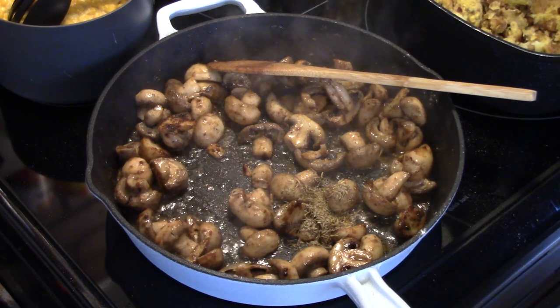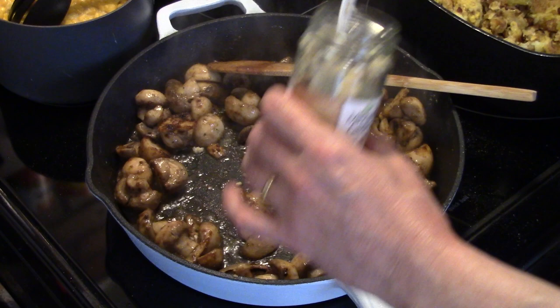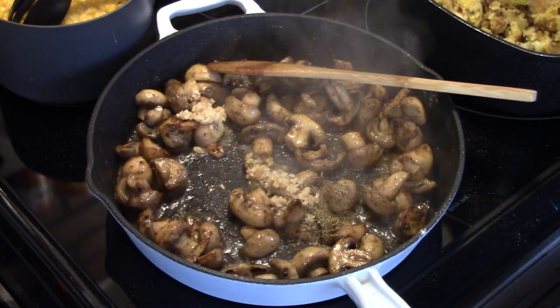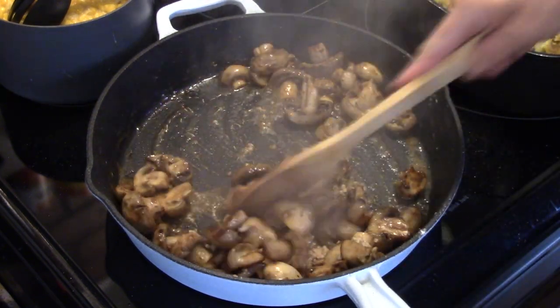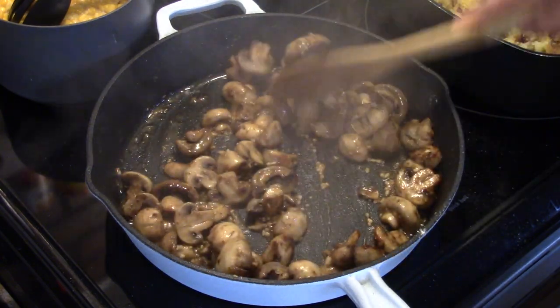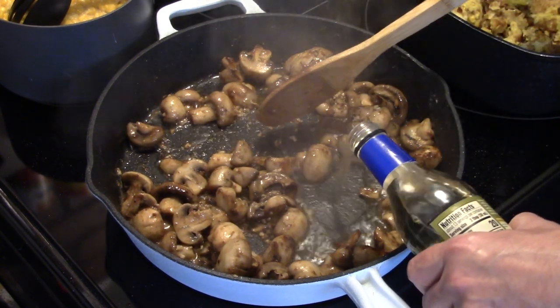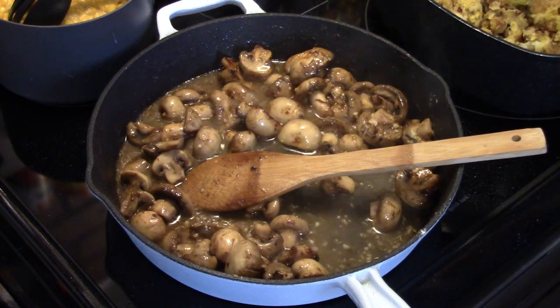I'm going to add in two heaping forks full of garlic — if you use fresh thyme, it's about two cloves. I'll give that a quick stir. We're going to make a cream sauce and cook the chicken in that. I'll turn my heat down and add in about a cup and a half of white wine — I'm just eyeballing that.